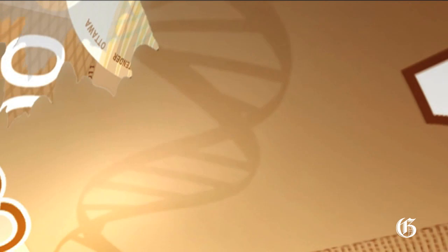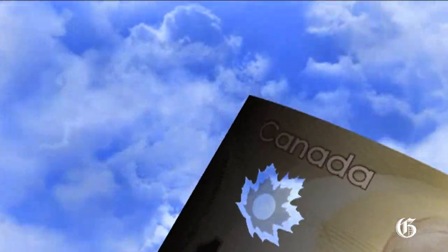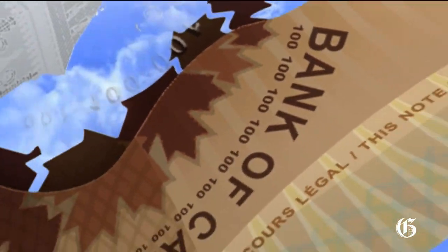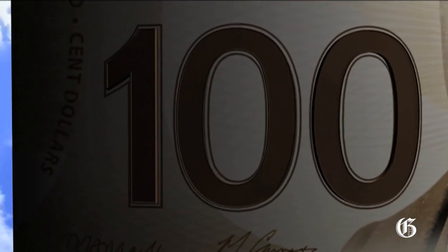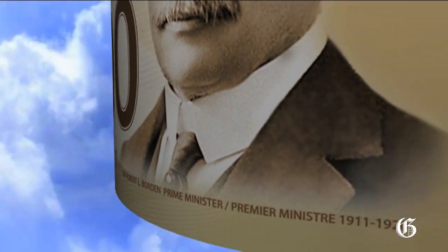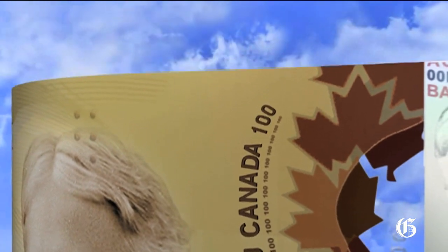A good way to check these high-quality new banknotes is to feel, look at, and flip them. One of the first things you'll notice is the smooth texture of the note — it's made from a single piece of polymer. Feel the raised ink in these areas: the large number, the shoulders of the portrait, and the Bank of Canada text.